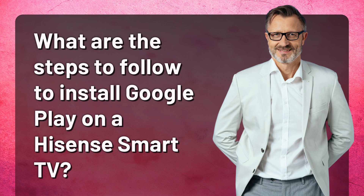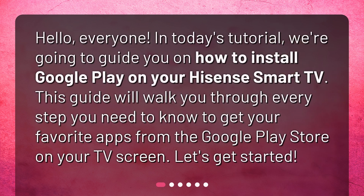In today's tutorial, we're going to guide you on how to install Google Play on your Hisense Smart TV. This guide will walk you through every step you need to know to get your favorite apps from the Google Play Store on your TV screen. Let's get started.